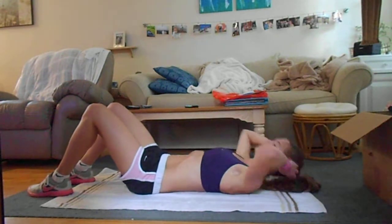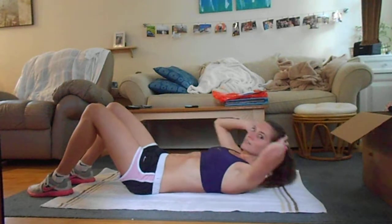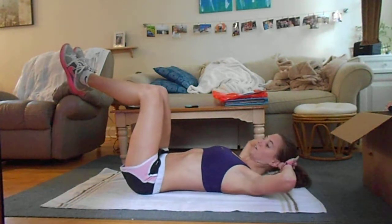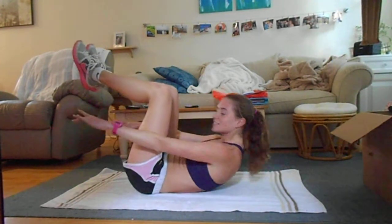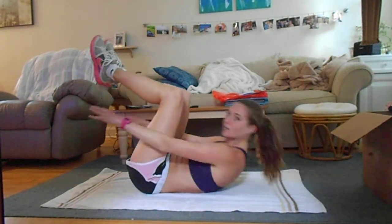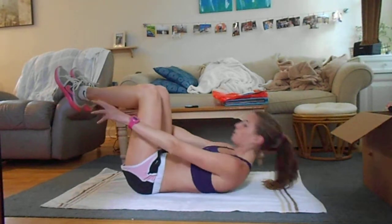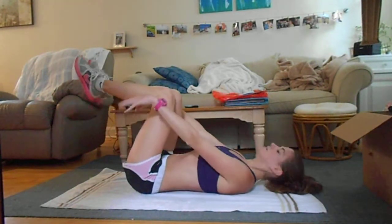Next, bring your legs up to a 90-degree angle and do more crunches. I like to put my hands out in front — don't reach too much. Again, shoulder blades off the floor, go all the way back down, and keep your shins at a 90-degree angle from the floor.